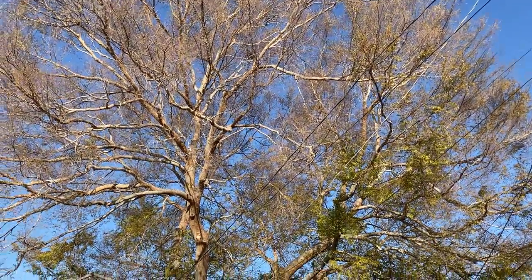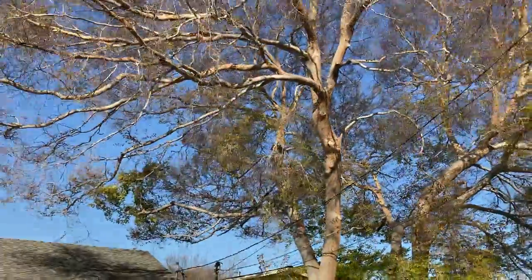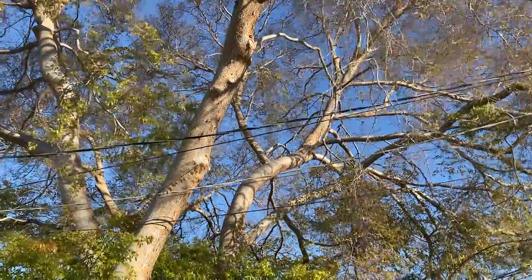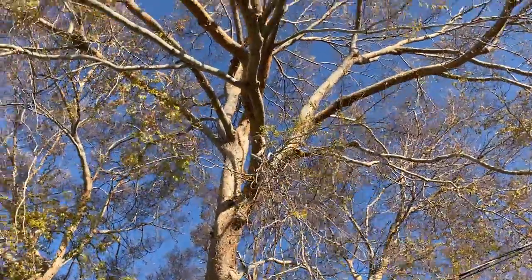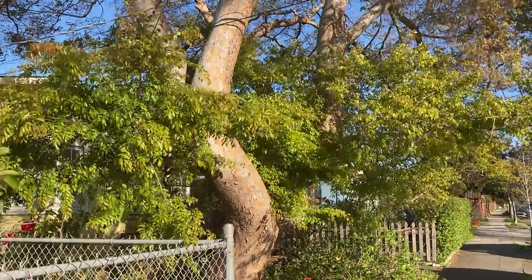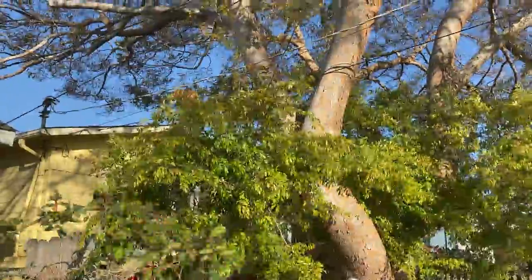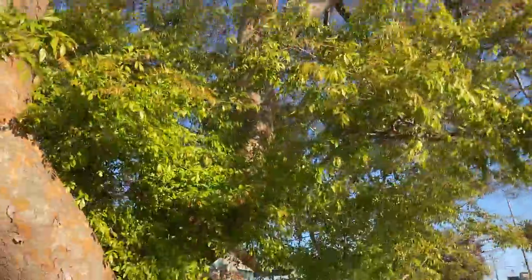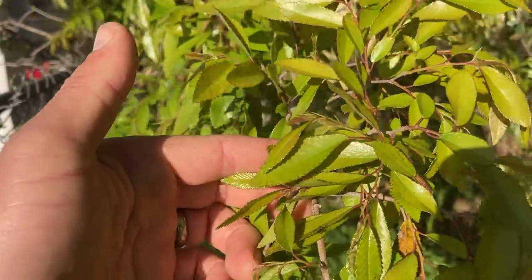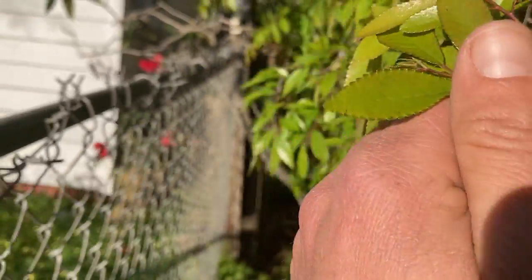There are some power lines across the street, but they're far away, so nobody has to come and make big cuts. Let's step a little closer. It's an Evergreen Chinese Elm, but here in Berkeley it doesn't really stay fully evergreen — as you can see, the upper canopy is a little sparse. However, the lower canopy has had leaves non-stop throughout the winter, which is why it's called the Evergreen Chinese Elm. The leaves are small, about an inch to an inch and a half.